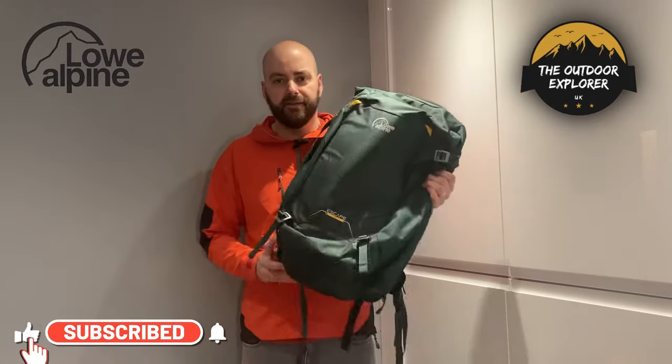They do different sizes — I'll put a link to Low Alpine's website below — but this is the Escape 45. Thanks guys for watching; don't forget to hit that like and subscribe button because every week I'll be dropping new reviews and first looks at the latest outdoor technology.